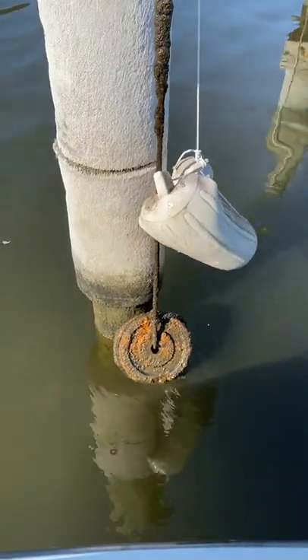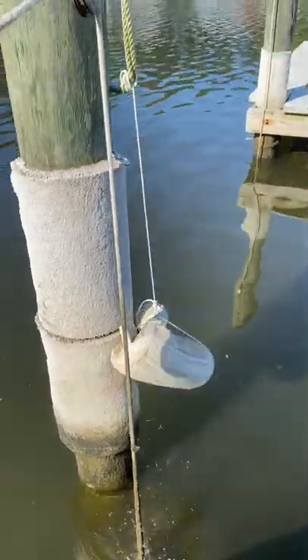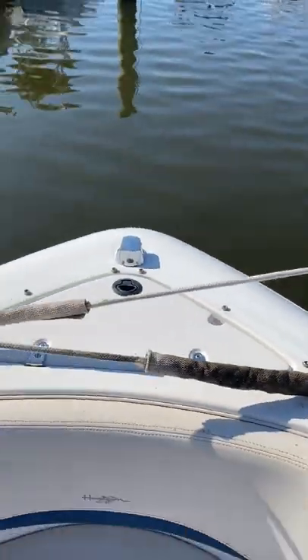So as the tide comes in and the tide goes out, it's always keeping a consistent tension on the docking lines by use of those weights. Even when the weights are all the way at the bottom, as long as I cross over my docking lines on the bow, I'm always keeping tension on there.